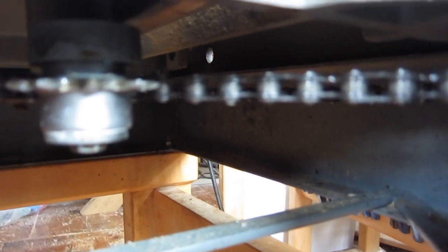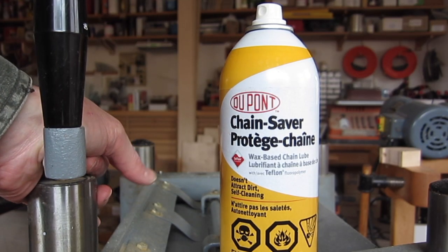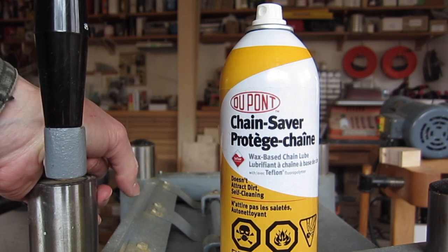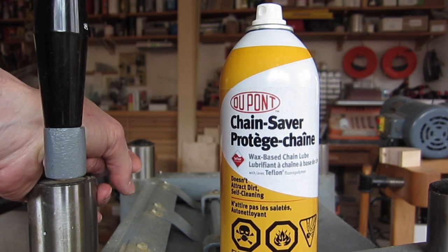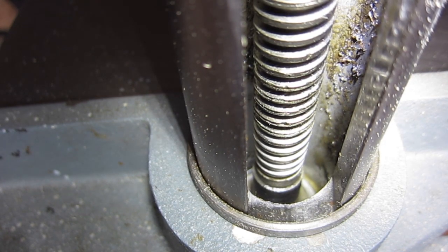Grease attracts sawdust and soon becomes not a very good lubricant — it's mostly just sawdust. So what I'm using as a chain lubricant is this DuPont Chain Saver, which gets excellent reviews from motorcycle people on the internet because it does not attract dirt. You spray it on the chain, let it harden for 24 hours, and it leaves a hard wax Teflon-filled coating on the chain so the chain isn't at all sticky. I cleaned the buildup of grease and sawdust on these rods right down to the bottom — it was completely full of caked sawdust and grease. Then I sprayed it with the DuPont Chain Saver and let it run down to the bottom, because there is a bearing surface down there which carries the weight of the carriage.